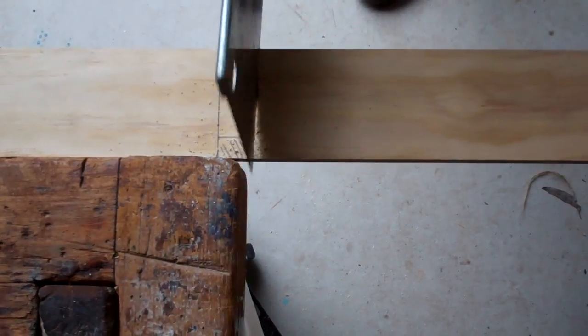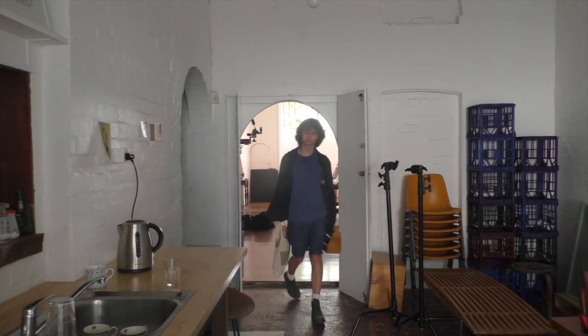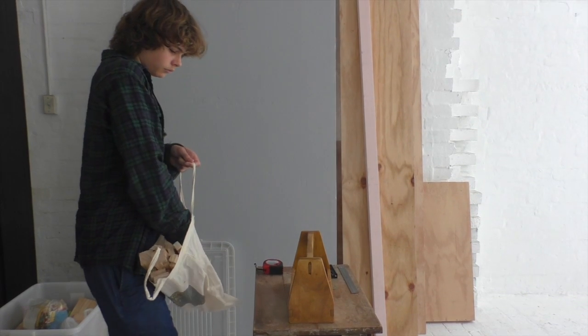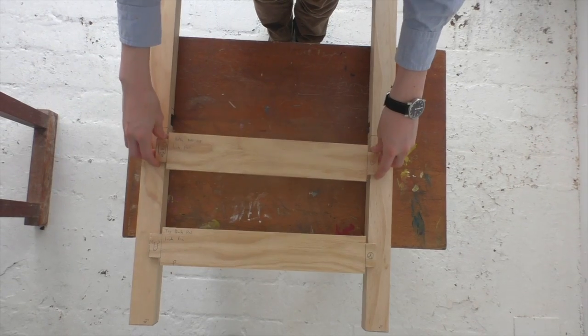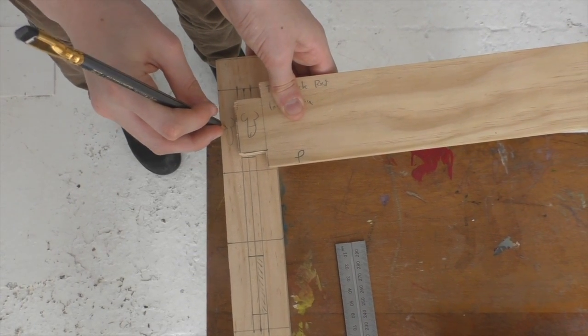The construction of the chair is cut short as we travel back to the city, but we resume work there. We mark out the mortises and add symbols to the corresponding pins.